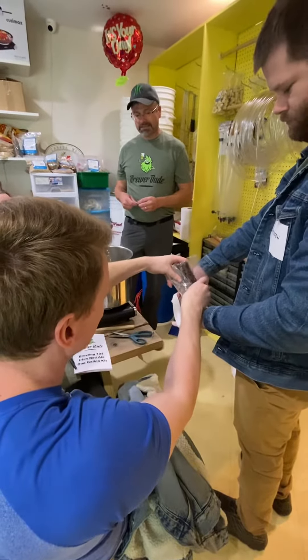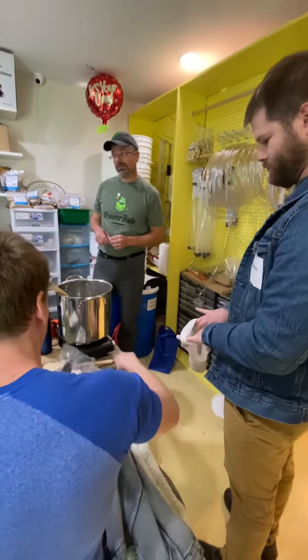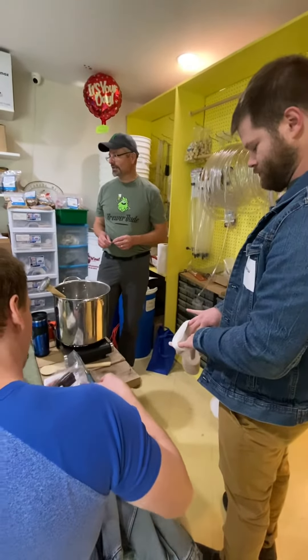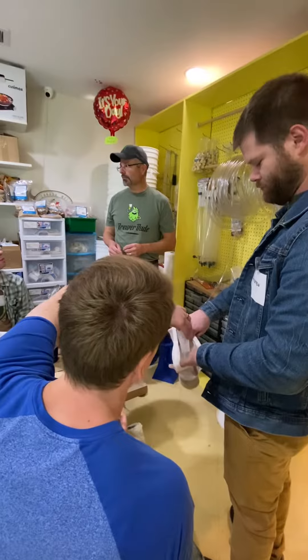They are inexpensive. You can reuse them if you can get them out without busting them. They are pretty thin and I'm pretty lazy when it comes to cleaning things, so if you want a reusable one, I would purchase a nylon bag.